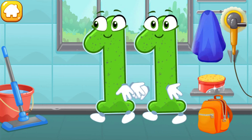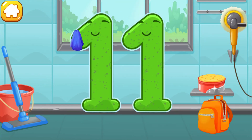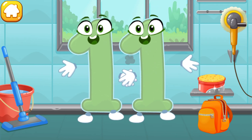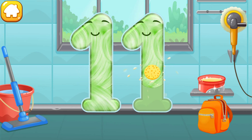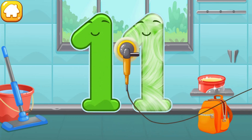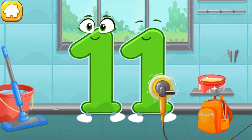Let's polish the number eleven. Wipe the dust off this number. Cover it in wax. Now let's polish it. Good job!